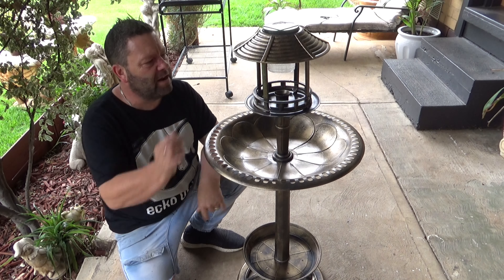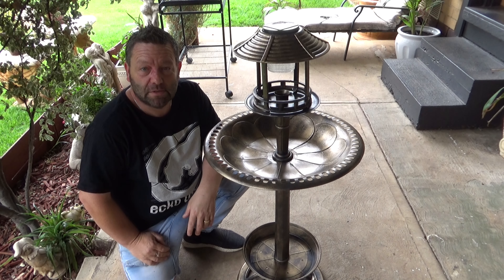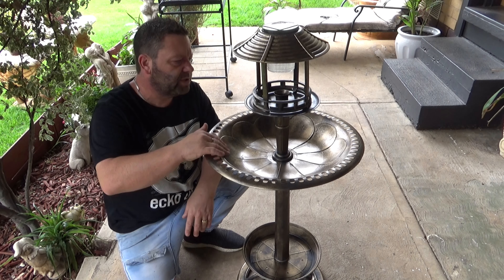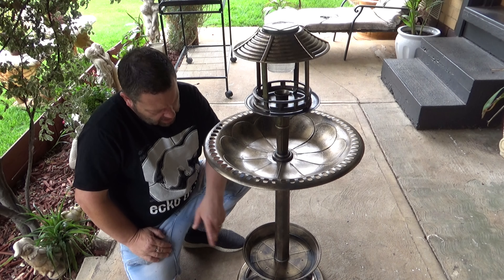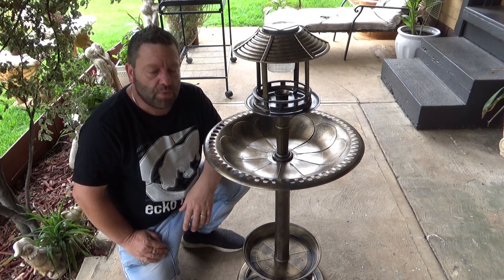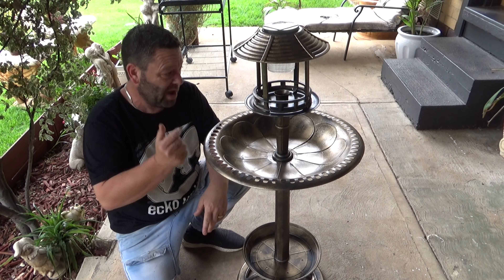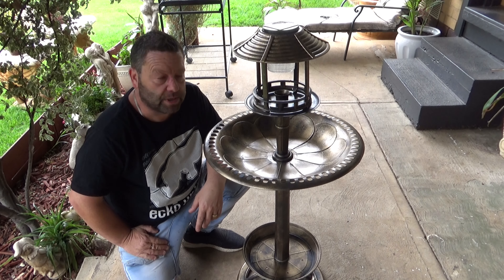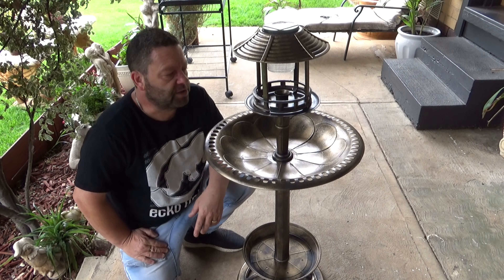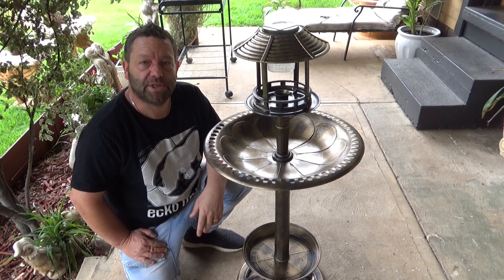This bird bath was a bit of a puzzle to put together but once you know how, it's all right. There's the solar power light on top. I'll need to fill this section with water, and down here because there are some holes in the bottom, you throw some dirt in and put a couple of plants in. I'll find somewhere to put it — not bad for only two days shipping. All right guys, that's it — see you on the next video, enjoy the rest of your week, catch you next time, bye!